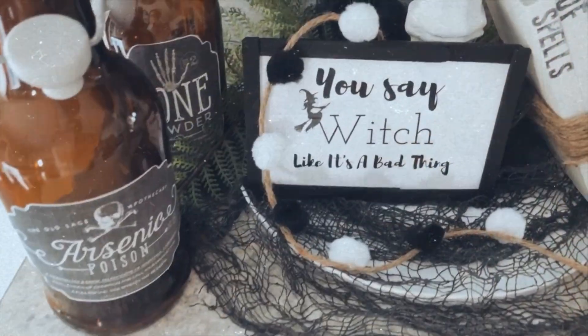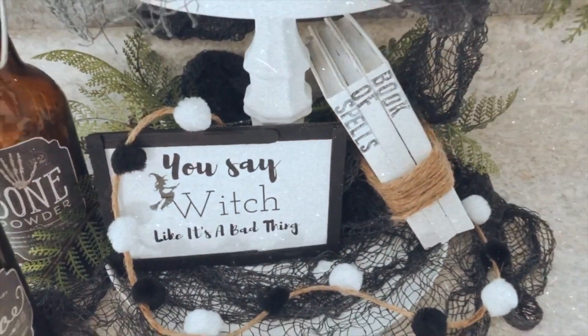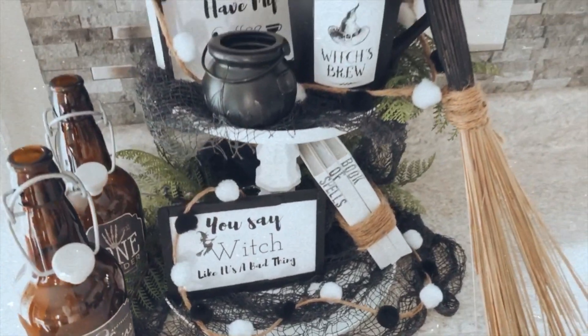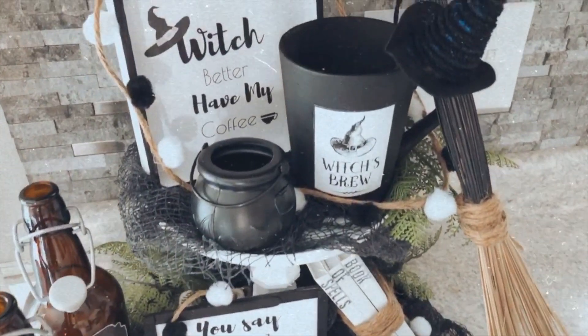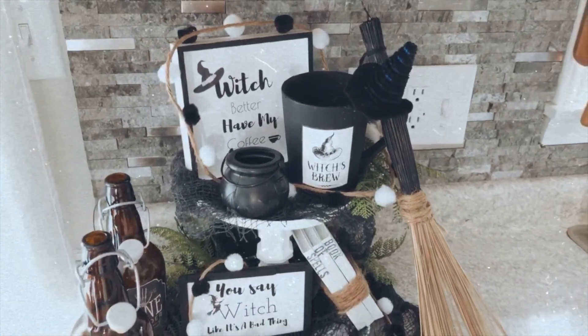This was so inexpensive yet so cute. I hope you guys try some of these DIYs out for yourselves — if you do, definitely tag me on Instagram so I can see what you came up with. Thank you so much for watching and have a wonderful and blessed day.